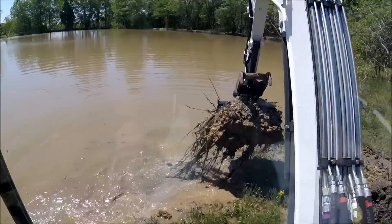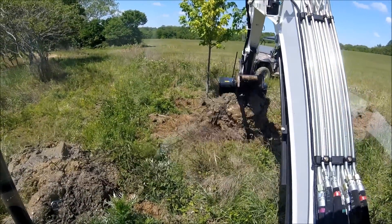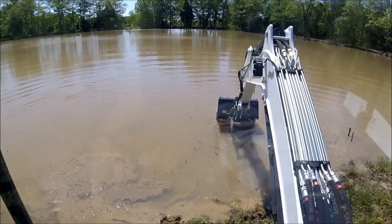This is going to be a spot here now where it's just going to drop straight off from the shoreline. There's going to be a big, deep hole right here.